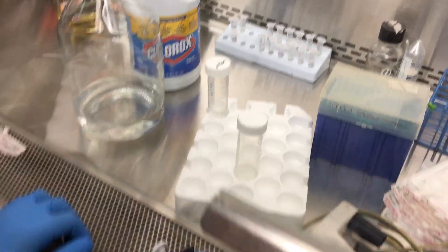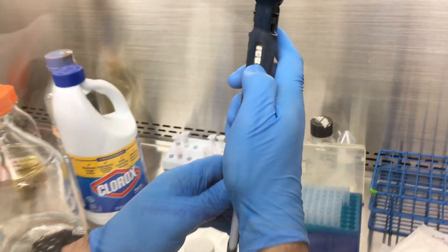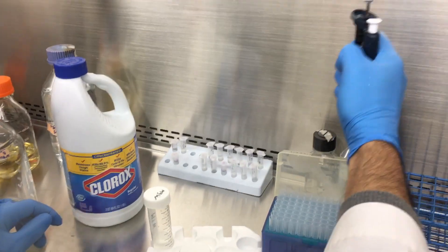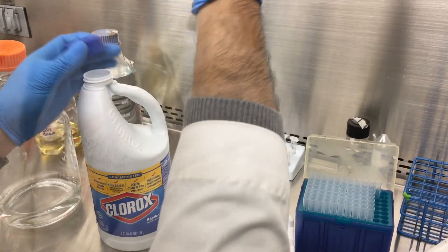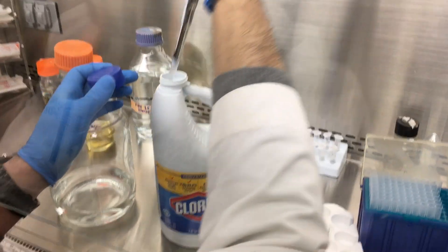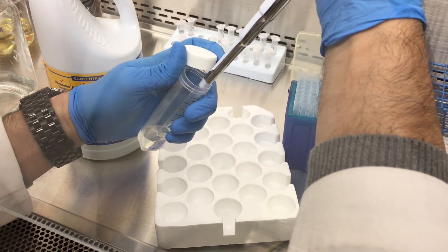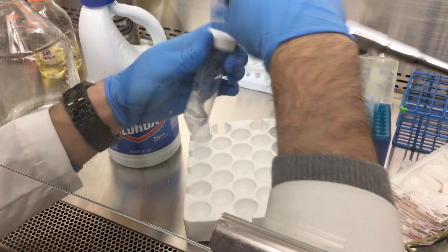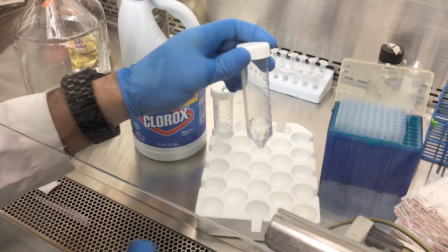Then we add 0.61 ml of sodium hypochlorite from the stock solution, which is 8.25%. Now we have 0.5% sodium hypochlorite at a 10 ml volume, but we need to adjust its pH.